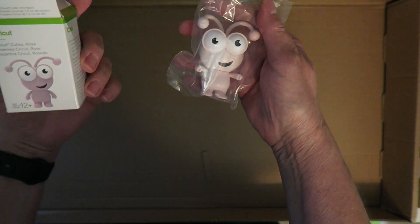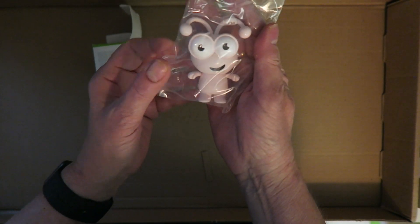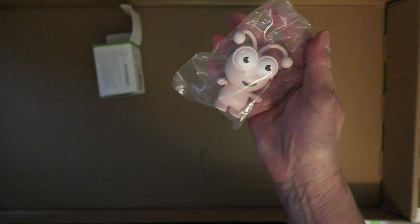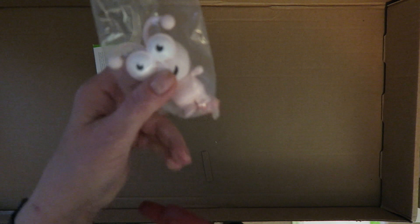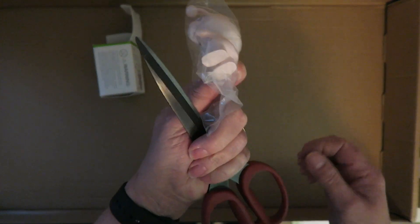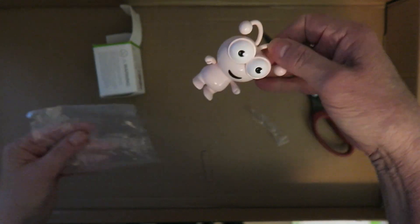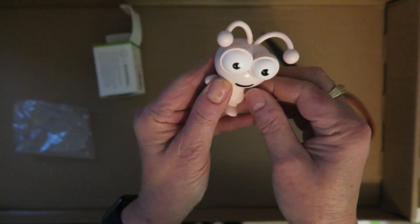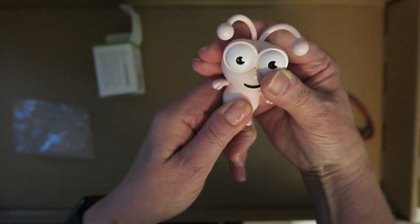They're called the Cricut Cuties and they're available in various colors. I've got the rose one, which I love because my machine is rose. So is my Cuddle Bug and so is my Bright Pad. Let me just open this up — isn't that cute? Oh my goodness, he's so adorable. He's gonna sit on my machine of course.